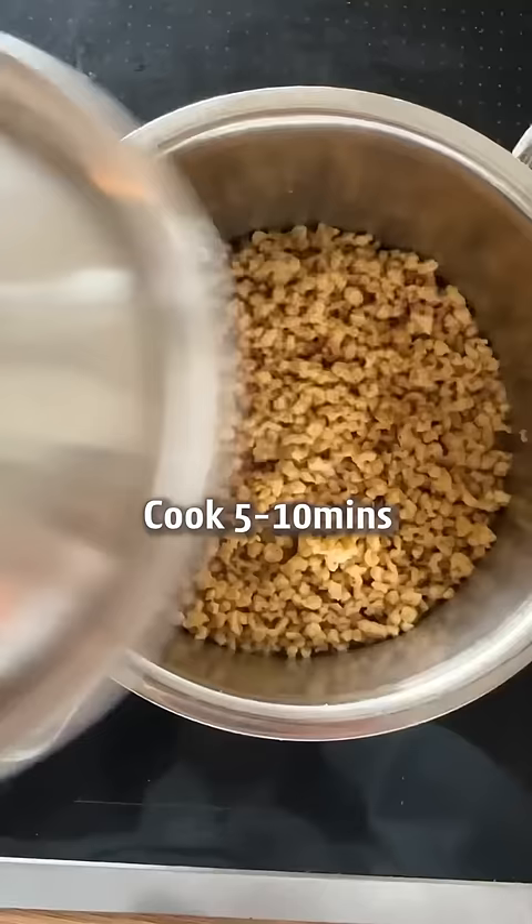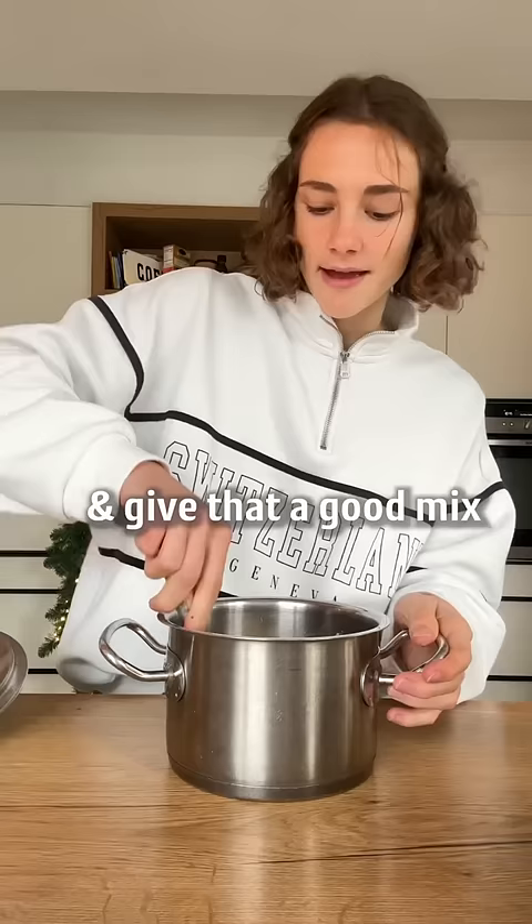Once all the water is done, take from heat, add a little mustard, chickpea flour and give that a good mix.